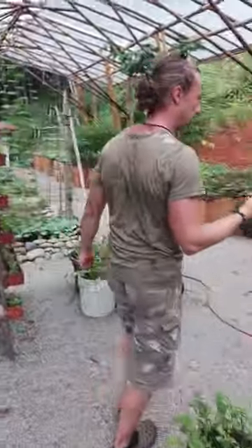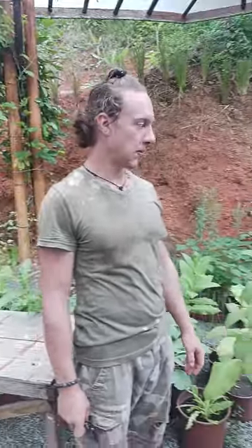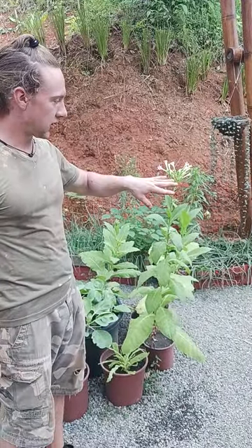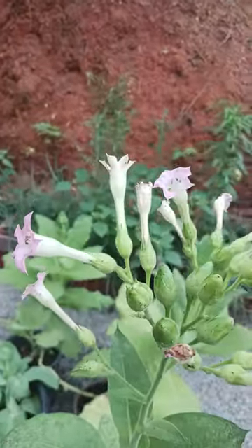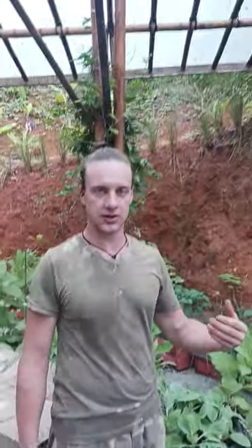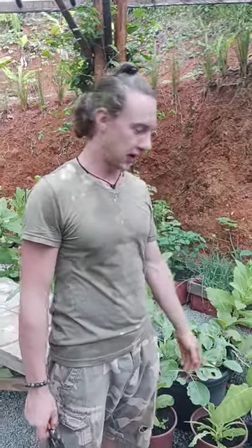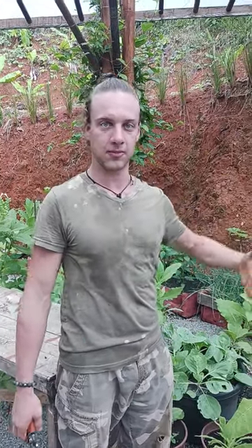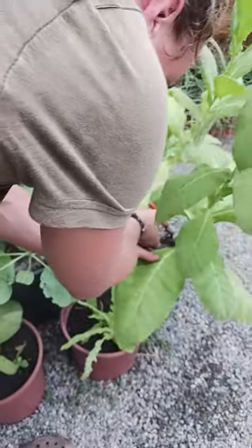Now we're moving to the tobacco plants. These are nicotiana tobacco plants and they're already flowering and going into seed. How we go about harvesting these is we're literally clipping off entire leaves — taking the leaf all the way to the main central stem. We're taking only the largest leaves.